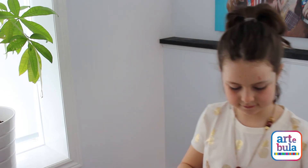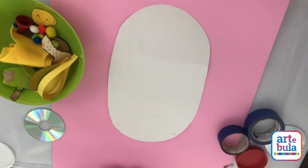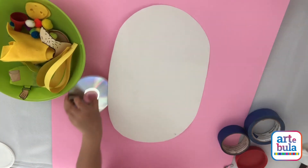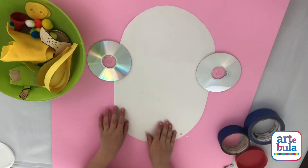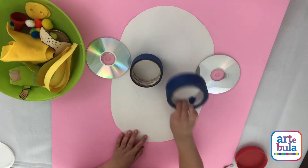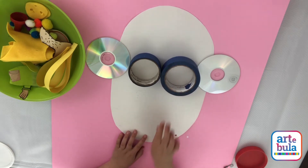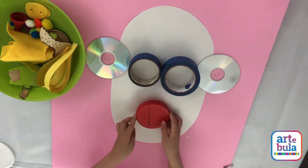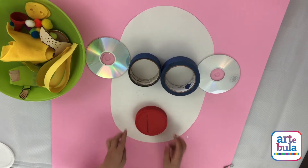I chose my materials, but you could choose however you want. I'm going to use the CDs for the ears — some old CDs. I'm going to use one tape that was used and one tape that wasn't, and a lid from a peanut butter jar to use for the mouth.